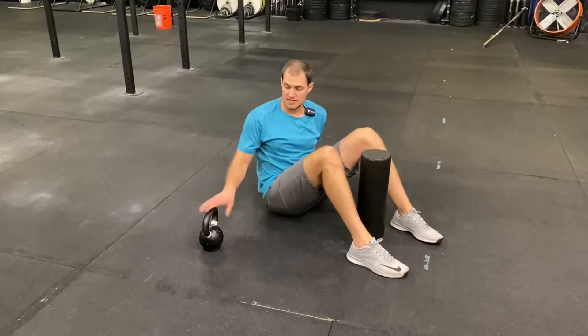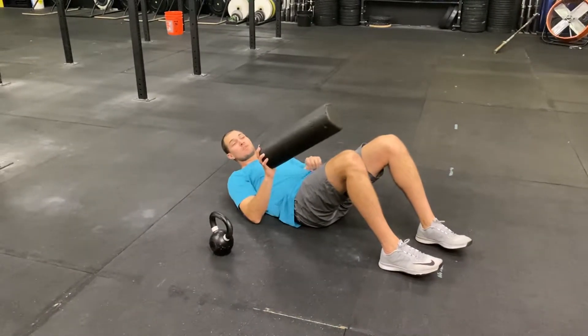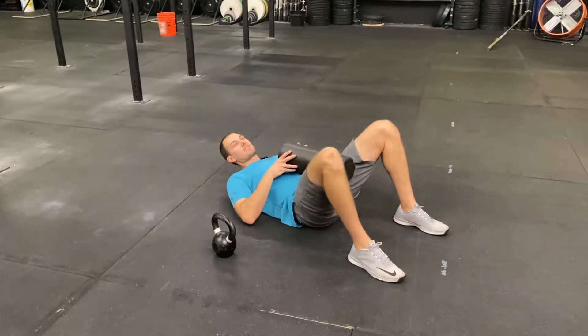For the adductor squeeze with lat pullover, we're going to use a foam roller. If you don't have a foam roller, you can use a pillow or a medicine ball in between the knees, provided your medicine ball is not really wide and you have to squeeze wide.